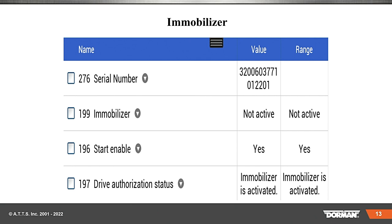Let's take a look at this screenshot off a Chrysler tool. You have the immobilizer and you'll see it's not active. Start enabled — the value is yes, the range is yes. Drive authorization status. Immobilizer is active, and that's important, or the vehicle will not run.